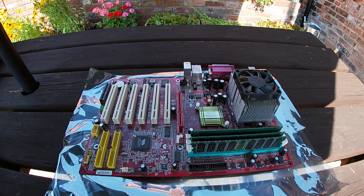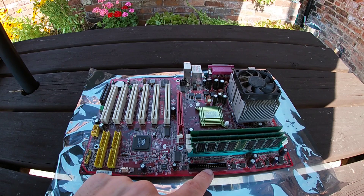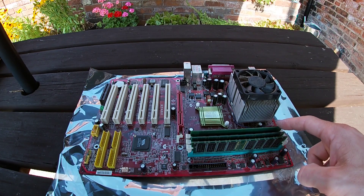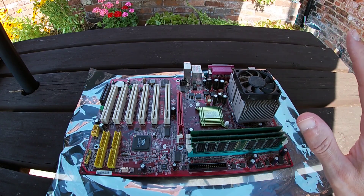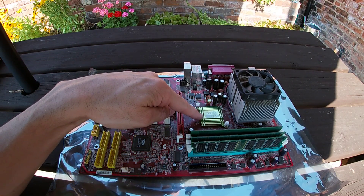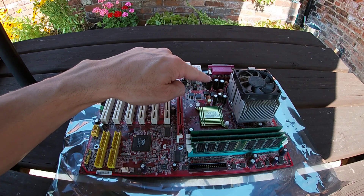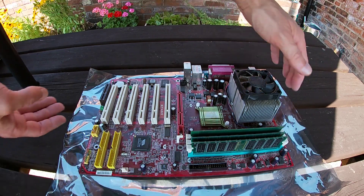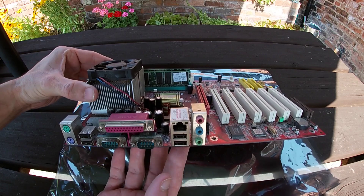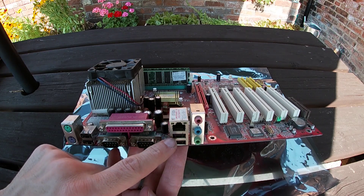The motherboard is an MSI KT4AV — a typical board for the time: AGP slot, 6 PCI slots, one of those pointless CNR slots, floppy, a couple of IDE, front panel connectors. We've got three memory sockets each with 512 megabytes of RAM in them. The KT400 or KT400A chipset is on here, and interestingly the capacitors around the CPU socket aren't bulging, which is kind of odd for a motherboard right in the middle of the capacitor plague era.